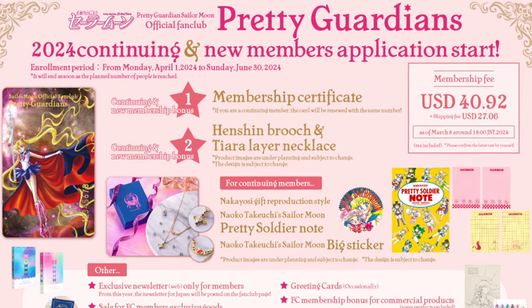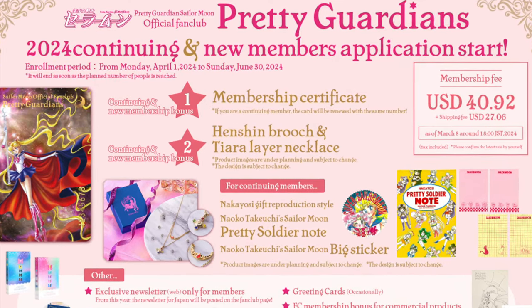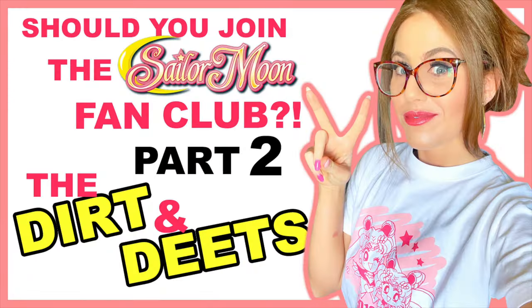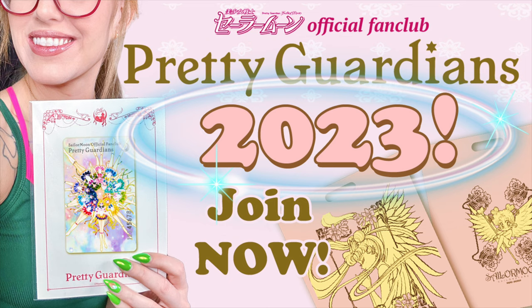Today's video is all about Pretty Guardians, the official Sailor Moon fan club that began in 2016 and is on its ninth year. It's wild to think it's almost 10 years old. A lot of you may not have known there was a fan club for the Sailor Moon franchise, and that's okay. I myself have been a member since 2016, and I've done videos on my channel about it before, so I feel like it's time for a refresher.